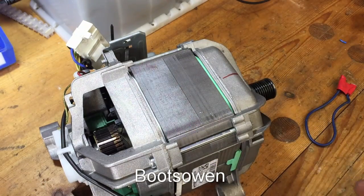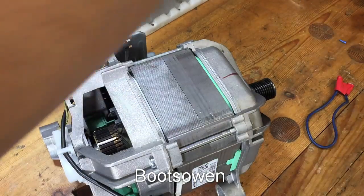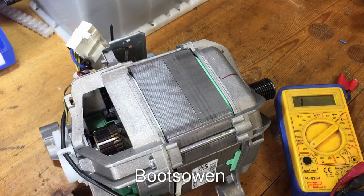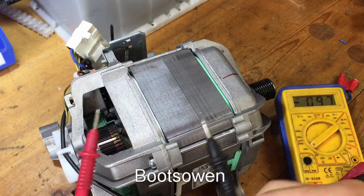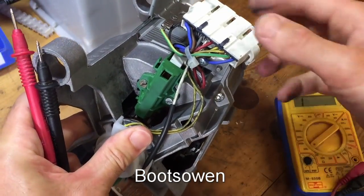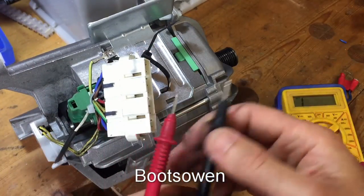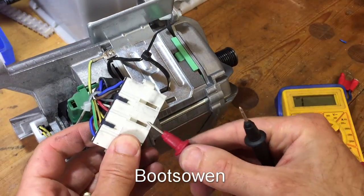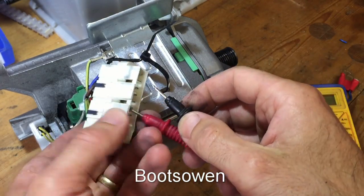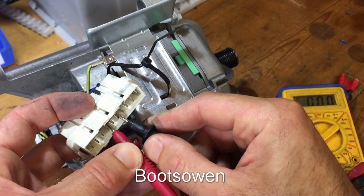Right, here it is up on the bench. What can we start testing? I've got a multimeter, so let's just see if we're getting continuity through the brushes. So let's check for continuity. That's working. The white cable there is coming to one brush and the other is red, so red to white should give us continuity - and yeah, that's giving us something on the multimeter.